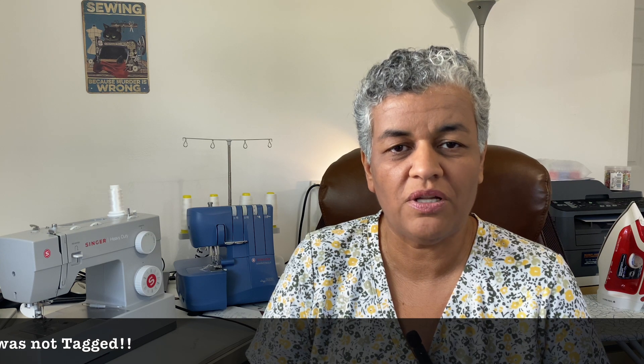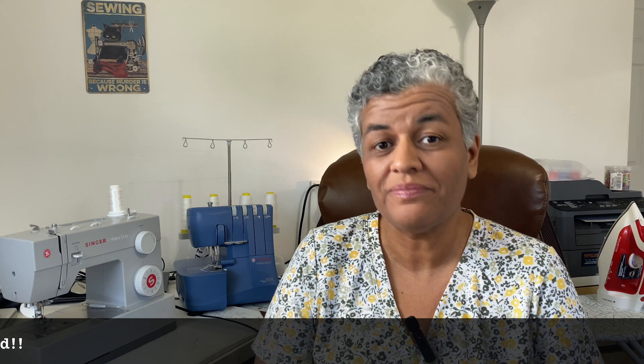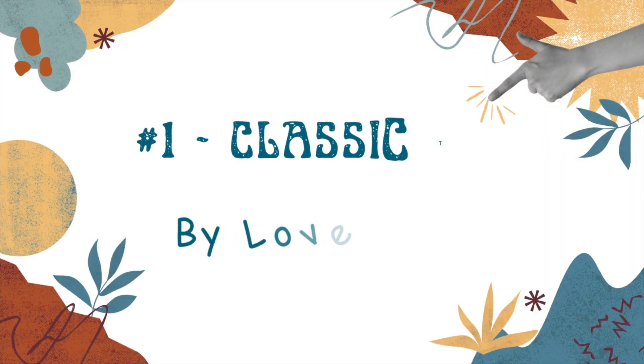I believe this tag was started by Sarah from Naughty Gnome Crafts — I will link her channel below in the description. So let's get started. The first garment is the Classic Tee by Love Notions. I've made two of these already, one in the classic crew neck and the other in the v-neck, which is the one I'm wearing today. I made them both in a soft fabric that I bought from my local fabric store.